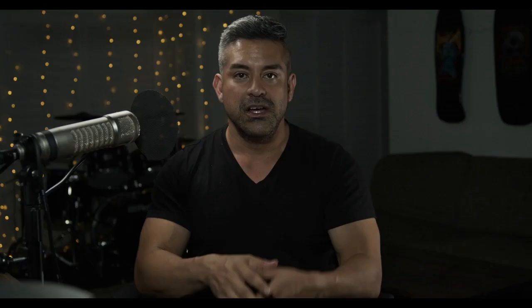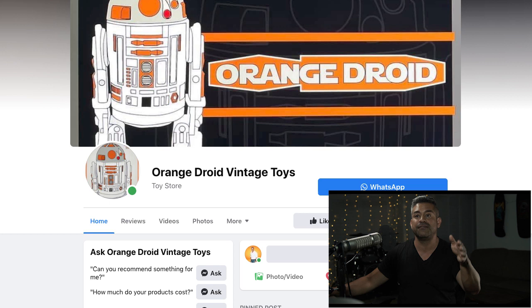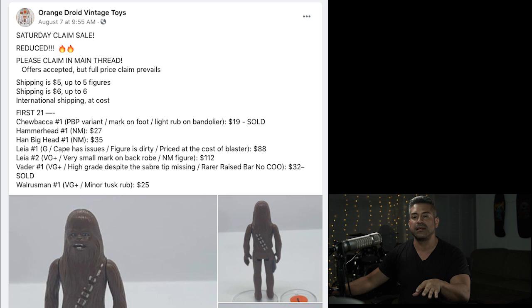So today what we're gonna do is right a wrong and get a new Vader. When you want to get good figures — ones that'll make other collectors jealous — there's only one place you gotta go: the plastic crack dealers. And here they are: Orange Droid. We have notifications turned on for certain pages, and one of them is definitely Orange Droid Vintage Toys. They were having a claim sale — when a seller posts items, sets a price, and it's up to whoever wants it to hurry up and claim it before somebody else does.